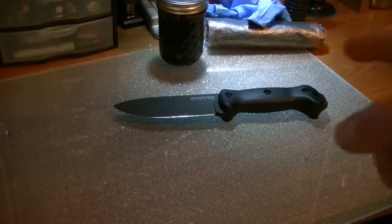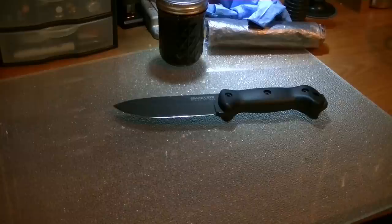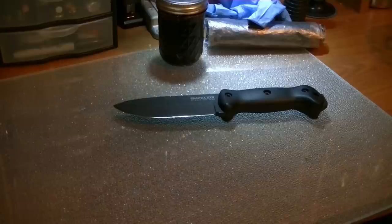You'll notice that my BK2 is not wrapped up. This is not the customer's BK2 — this is my personal BK2. If this was a customer's, I would wrap it up in Saran Wrap to protect the blade and everything else. But it's mine, it's coated, I'm not overly concerned about it. But if it was a customer's, absolutely, I'd be wrapping it up.